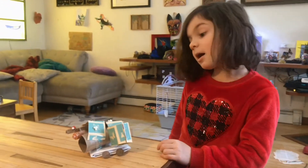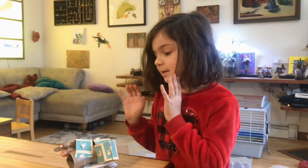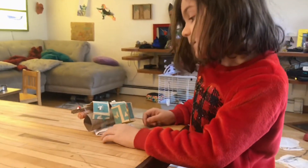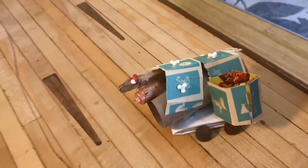This is my science project for Ms. Valerie. It's a house — it doesn't look like a house because there's wheels. It's supposed to be protected from anything.